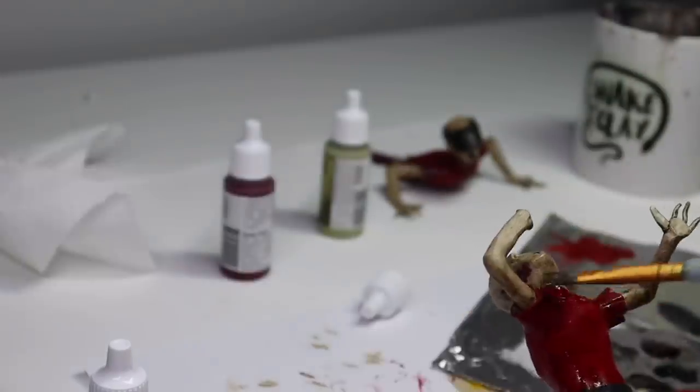Now for the final touches — and say it with me — he's done. Creepy Ronald McDonald and his two workers are complete. Let me know what you think of them in the comments.